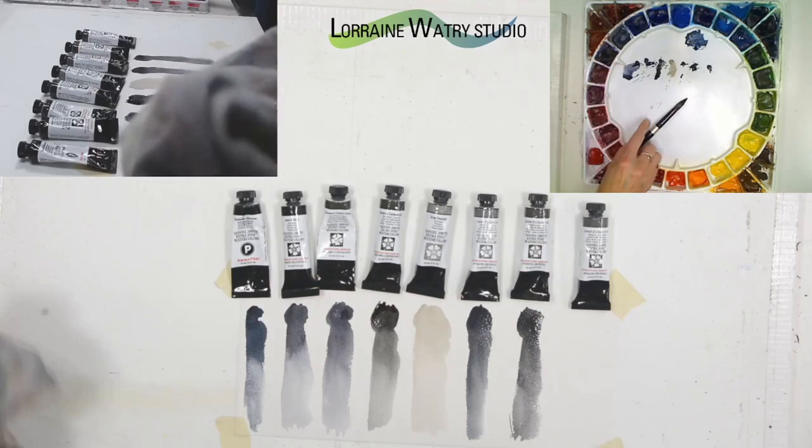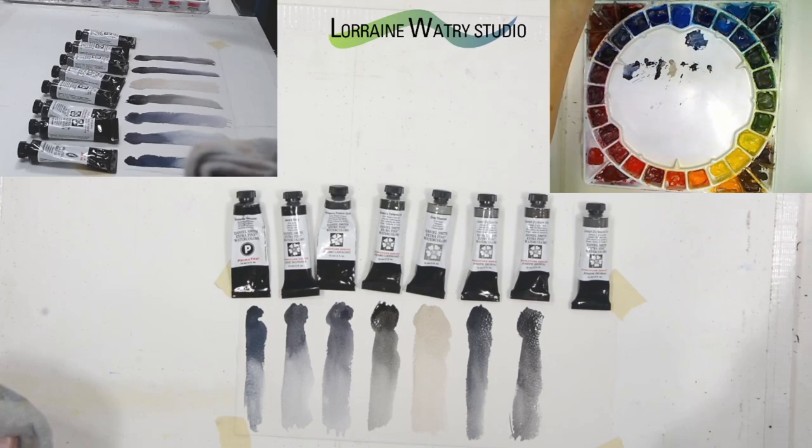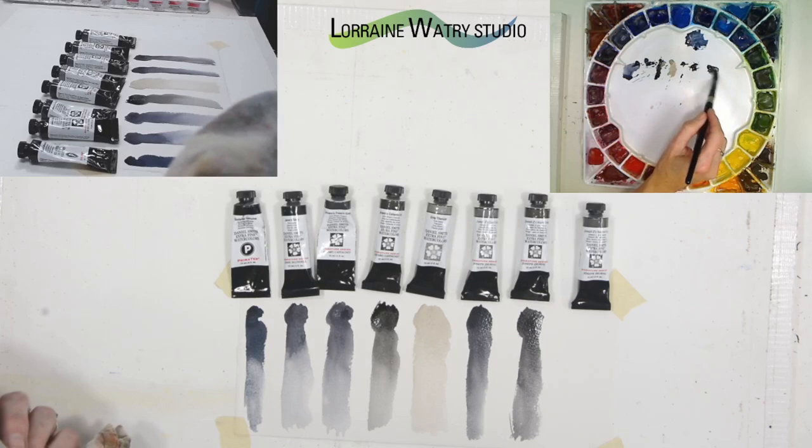From my understanding, these were put together between artist Alvaro Castagnet and Joseph Zbukvic with Daniel Smith. They are grays that those two artists would often mix to get the gray mix they liked — that's kind of how this came about.